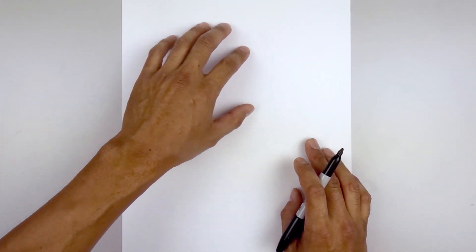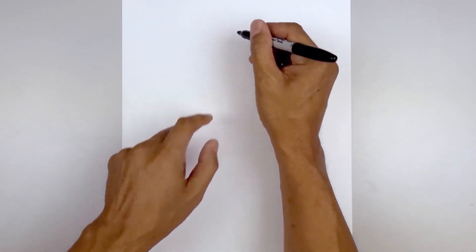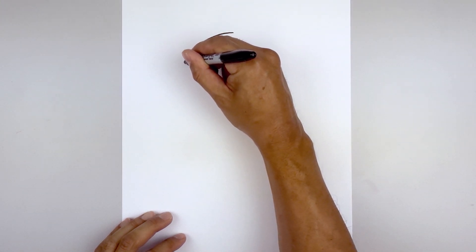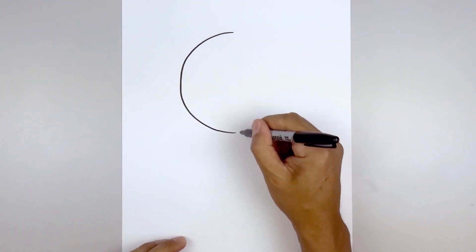Let's begin by drawing a large circle on the top center of our page for the head. Now if you're not comfortable doing this freehand you can always trace a bowl or a plate. Start in the middle at the very top, work our way over towards the left side, going out, down, and then in towards the middle, and then work our way up towards the right side.